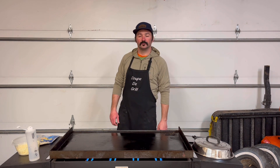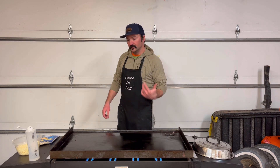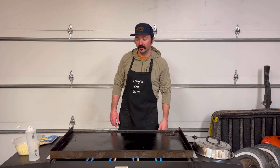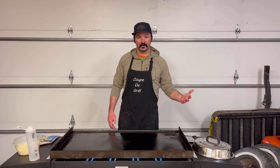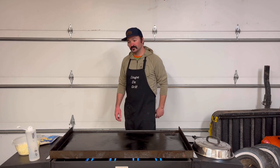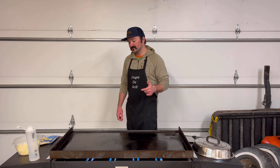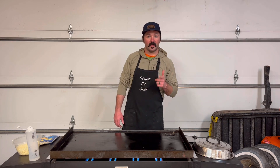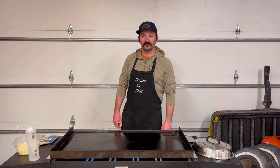Welcome back to another episode of Northwoods Cooking. I'm Jake, and today we're back in the garage on the flat top. Yesterday I put out a Facebook post on the Northwoods Cooking Facebook page asking what to do with leftover shredded chicken. I got a plethora of responses. I went through the list with my wife and we decided to do a recipe. Thanks to Abby for the idea — the menu item tonight is shredded chicken quesadillas.